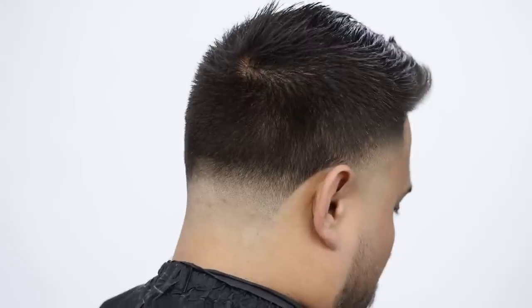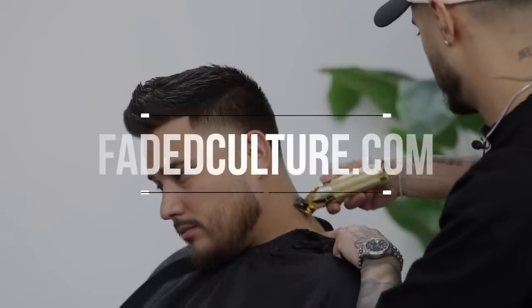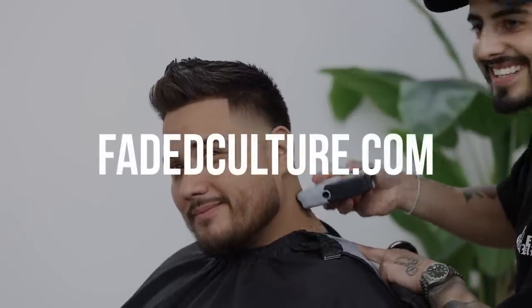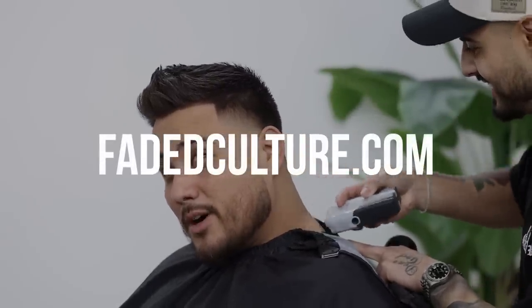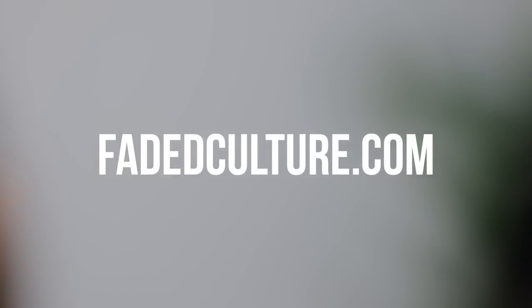Here is the final result. Thank y'all so much for tuning in to another tutorial. As always, let us know down in the comments below what y'all would like to see on this channel — feel free to drop your opinion, give this video a thumbs up, just go ahead and interact with us. My name is Adrian Barone, and I'll catch you on the next one. Peace.